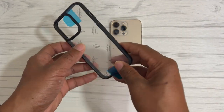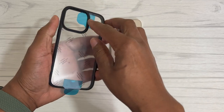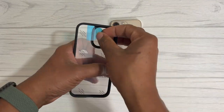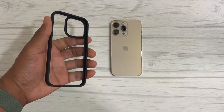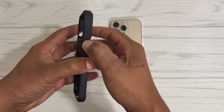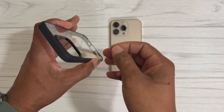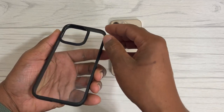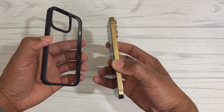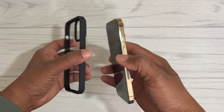Here we have the case. As you can see, it's a combination of the crystal clear look with the matte black sides and highlights going around. I'm going to remove these two films from the back. It has your silent switch cutout, volume up and down, power button, cutouts for your speaker grill and charging port, and the camera bump area is raised nice and high to protect your cameras.